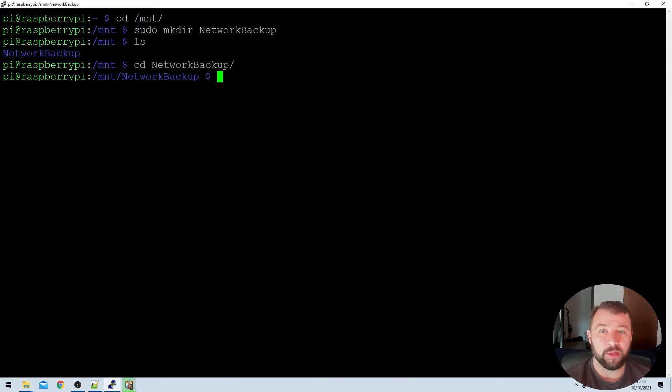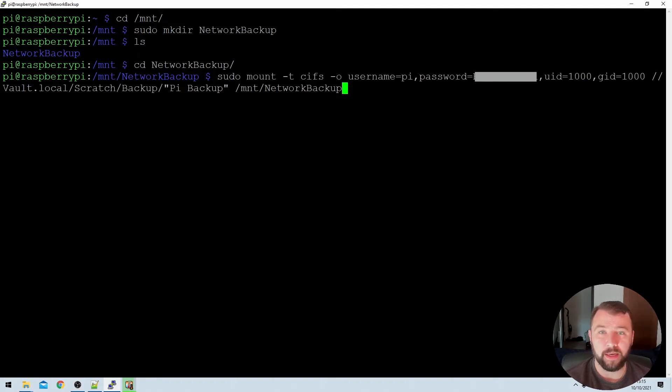The command we're going to use to mount the network drive is quite substantial, so I'm going to copy and paste it in here, but we're going to go through it step by step. The first item is sudo, which means the command is going to be run as an administrator so we've got all the right permissions to mount that network share. The next item is mount, then hyphen T and CIFS.